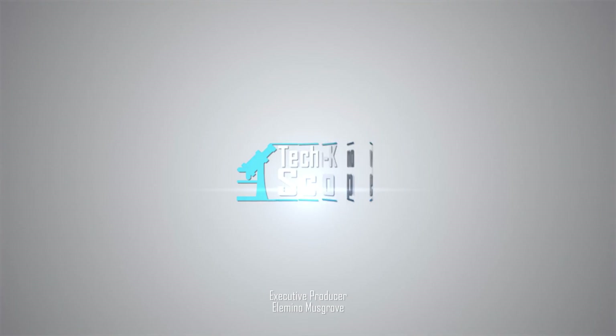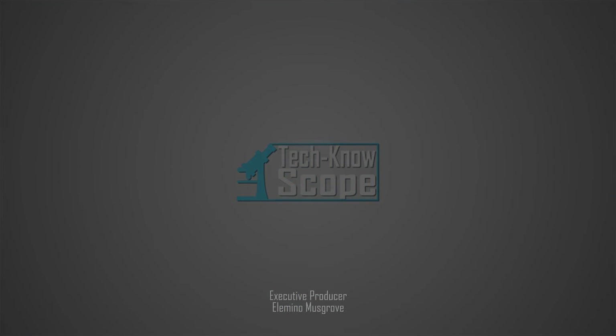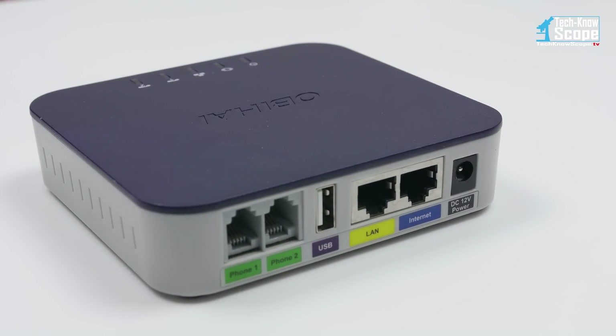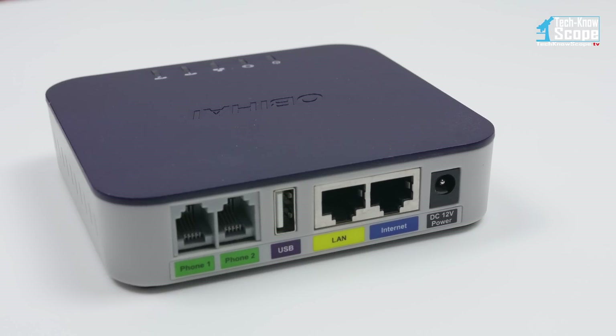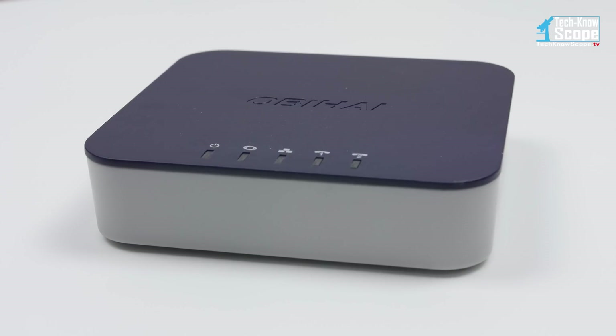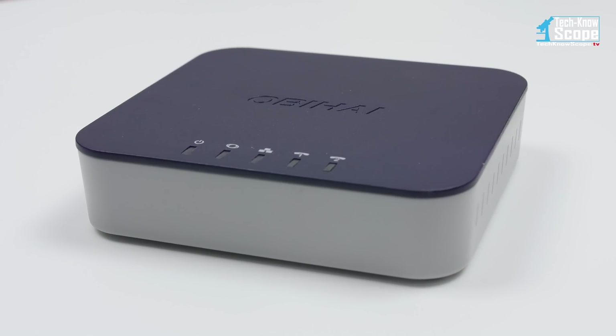Welcome to the channel. This is Technoscope. The OB202 by OBHI connects to Google Voice to give you free phone service anywhere you have a broadband connection. Click the video card above or visit the link in the description below for the full review.